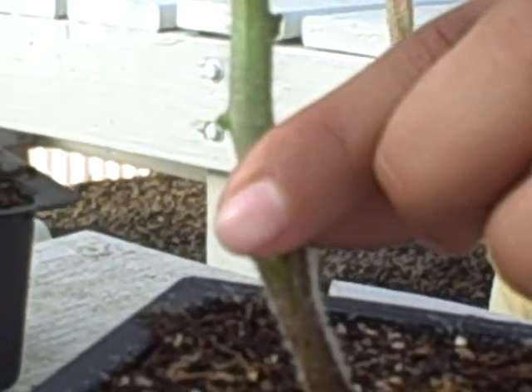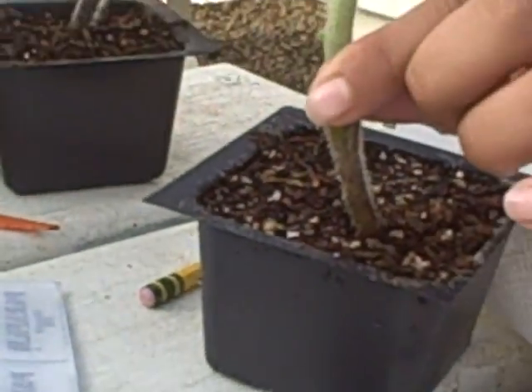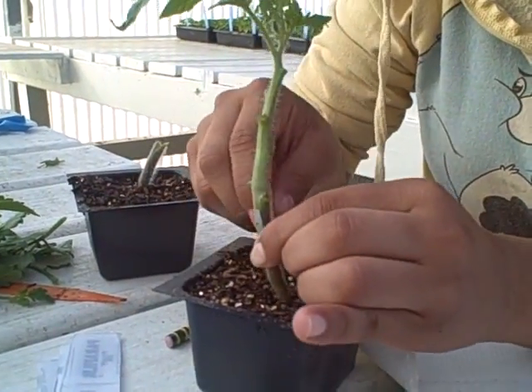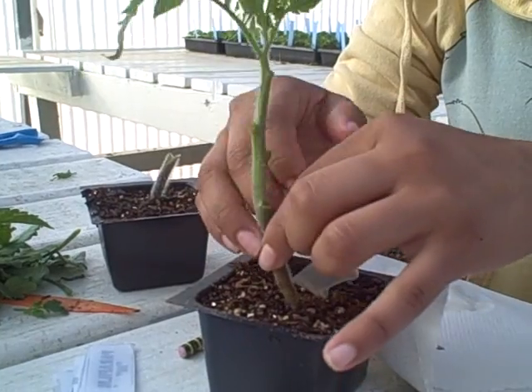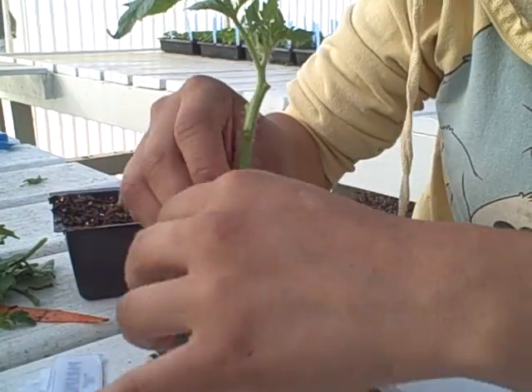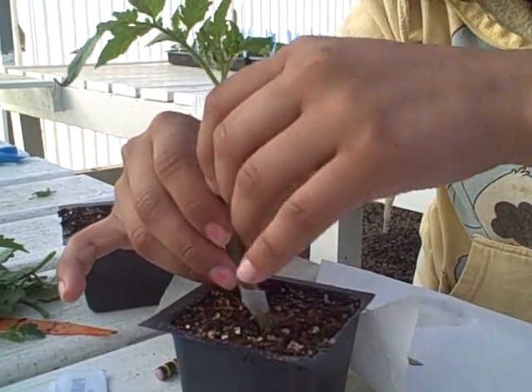We get the parafilm and go around it. The reason why we use parafilm is because it helps us keep oxygen out of the cuts, and that way they can survive and grow as one.